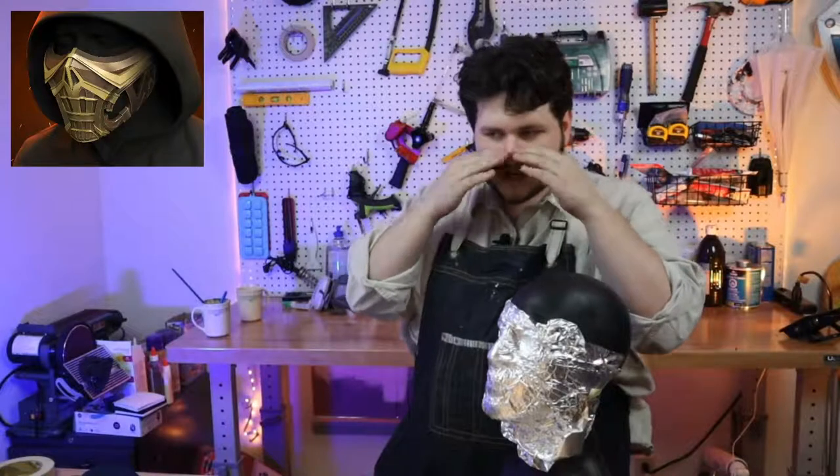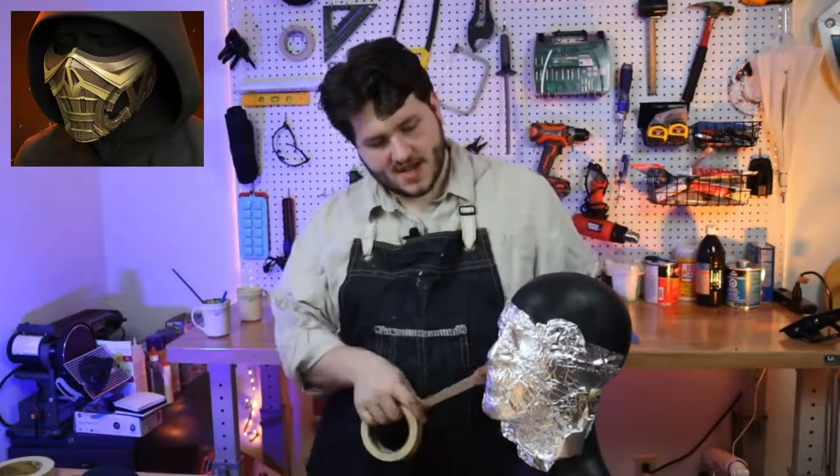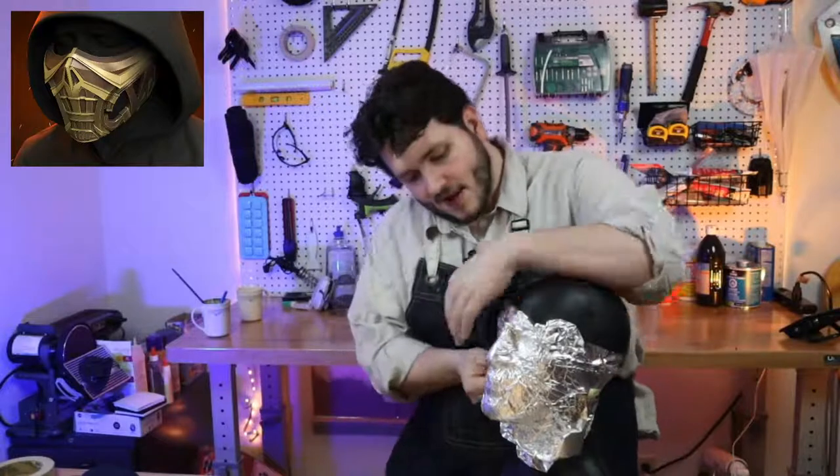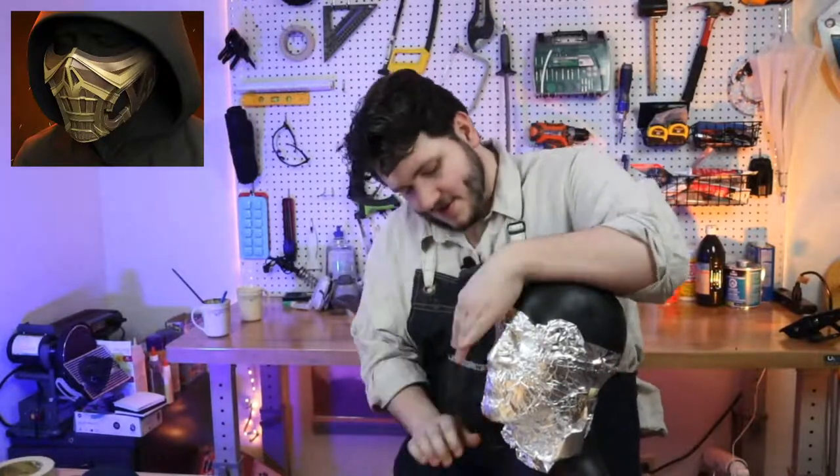It goes all the way down to the jaw — it's not ending here, it ends way back there. So we want to make sure I actually get this on the right part of the face, otherwise we're going to be in trouble.